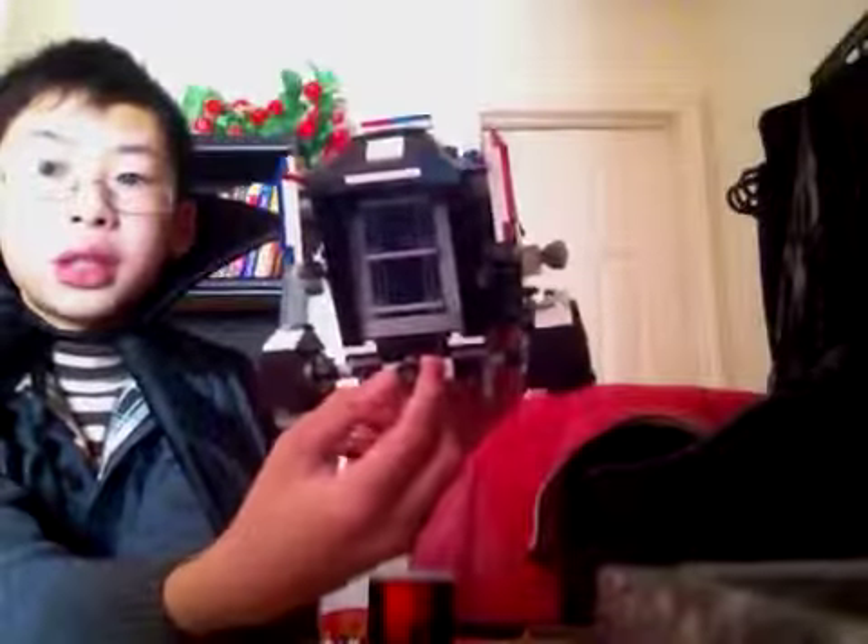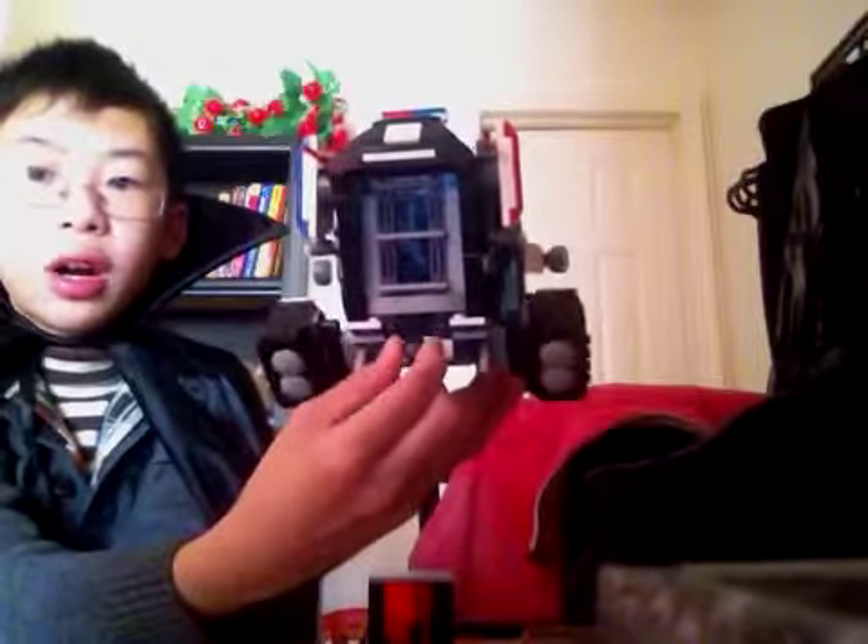One last play feature: the four engines can be rotated using this little knob — just like that.